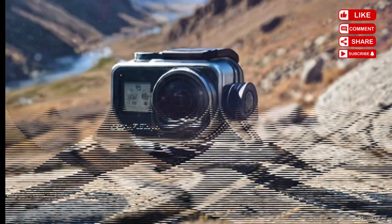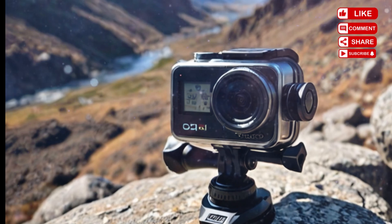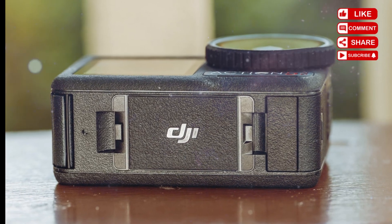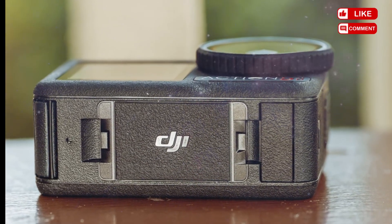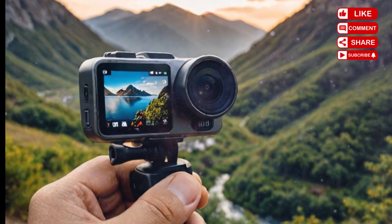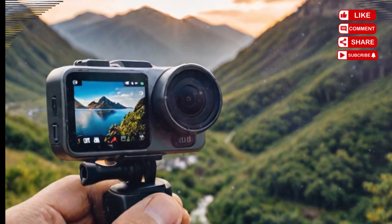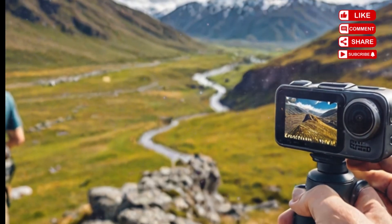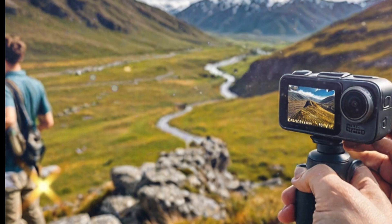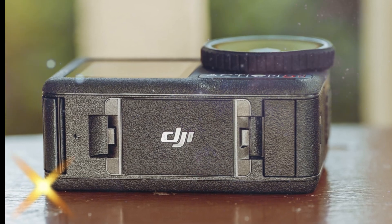We're expecting DJI to introduce Rocksteady 4.0, the latest evolution of its already excellent image stabilization system. With gyro data, horizon balancing, and motion smoothing becoming standard in 2025, DJI may integrate advanced AI stabilization that adjusts dynamically based on the activity — like auto-switching between modes for biking, running, skiing, or vlogging. Also rumored is built-in horizon leveling up to 360 degrees, similar to what GoPro offers with Horizon Lock. This could be vital for creators filming fast-paced content who want perfectly level footage without needing external gimbals or correction in post.